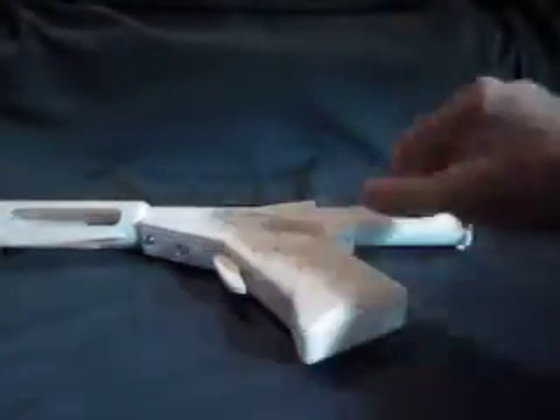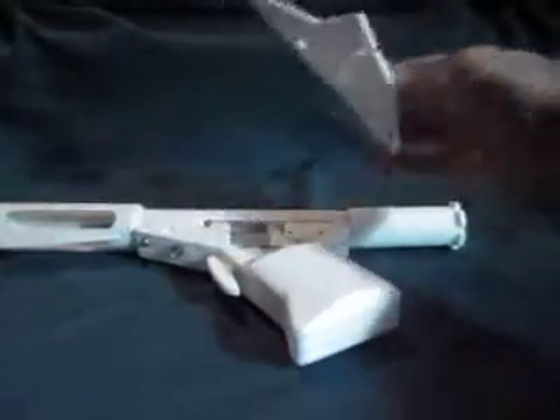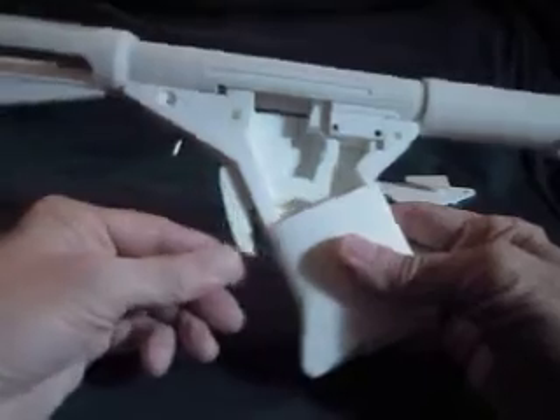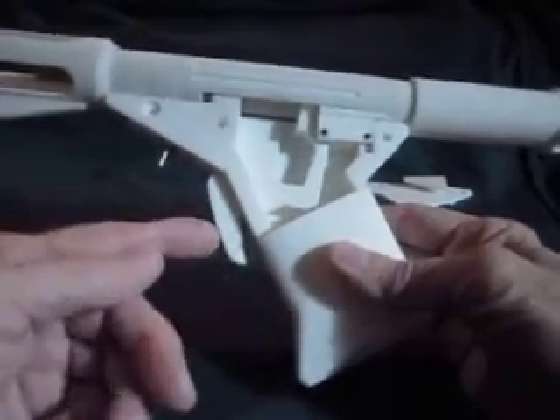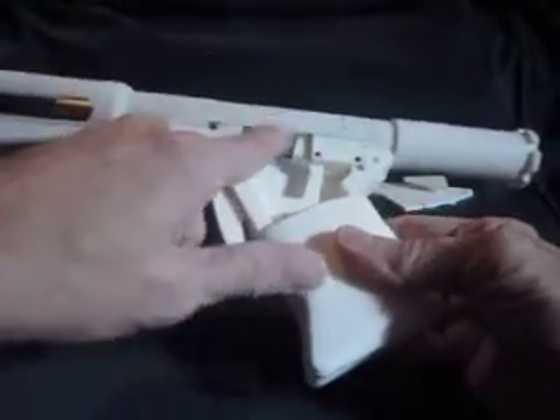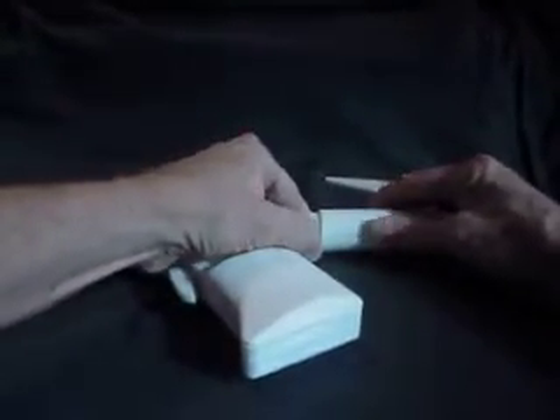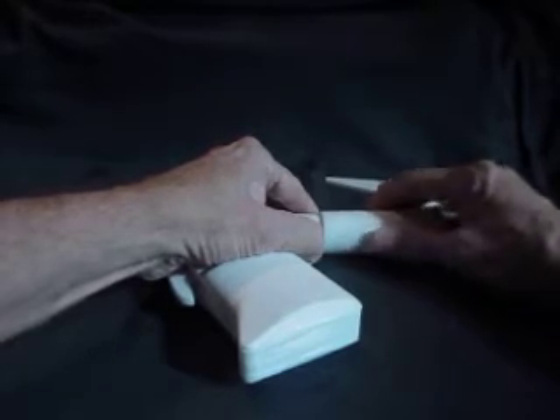I'm going to set this down. This cover is just set on there — normally it's held in with screws. This is the trigger. When you push the trigger in, it opens the valve, releasing the gas. I'm going to go ahead and remove the back here. This is the part that is actually unthreadable — it can be unthreaded and cleaned between shots.